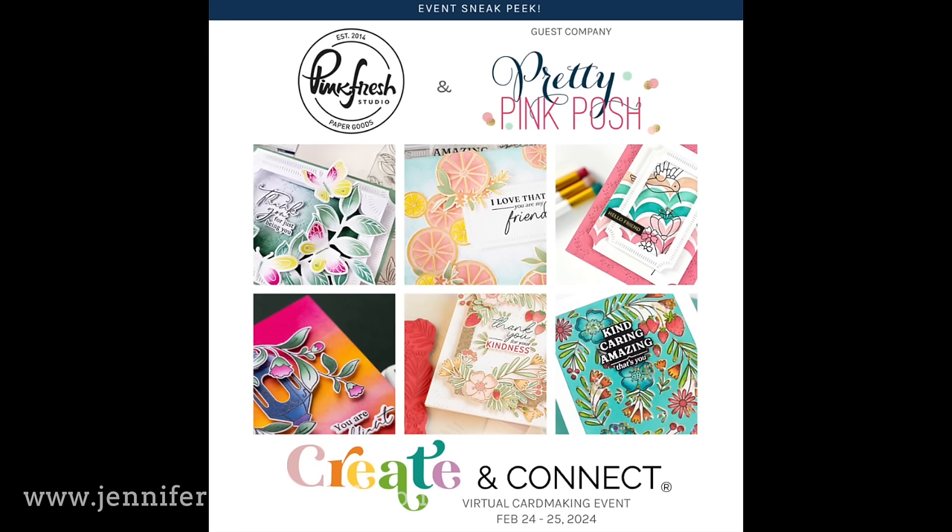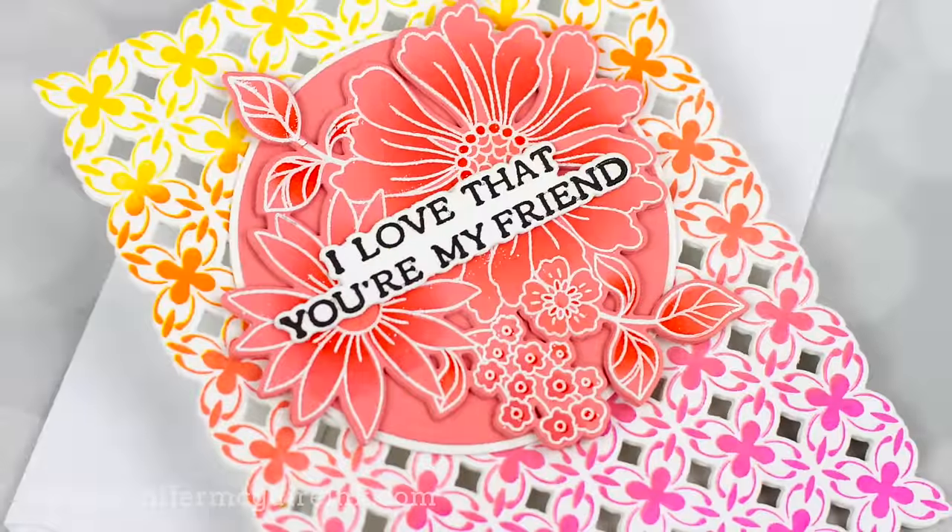This is a virtual card making event happening towards the end of February. I really like their events — a lot of product is included, they have bonus material on top of the classes, and they have Pretty Pink Posh in collaboration. This is a really unique experience and something I am very excited about. If you're interested, I have more information in my description below. Okay, let's get started with the video.